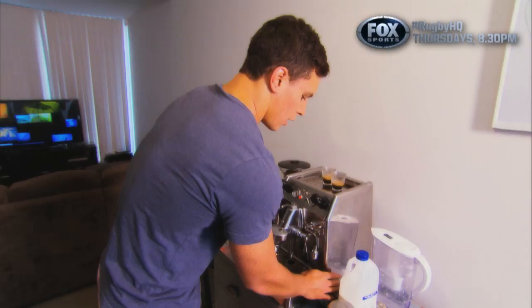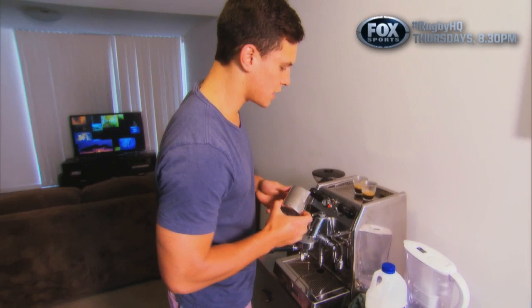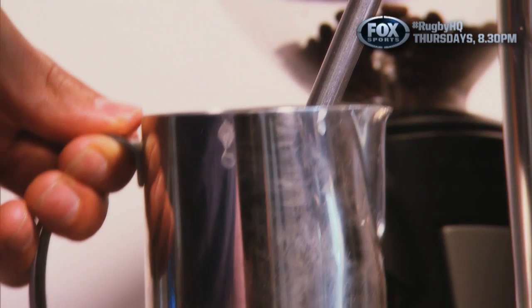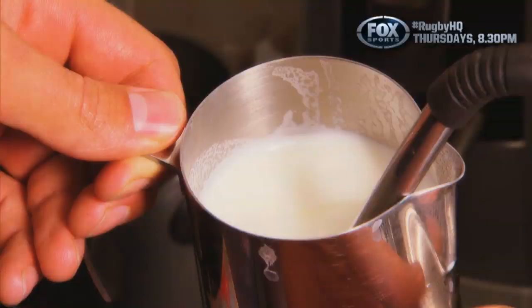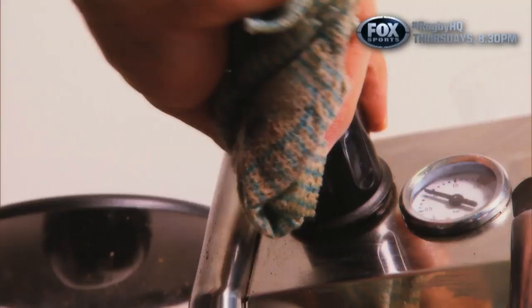Now we're going to move on to the milk. So a little piccolo latte is just that little espresso shot and a bit of milk filled up the top. And then now we're just going to heat it up, so try to get all the stretching done nice and early, and then just heat up the milk, let it spin nice.